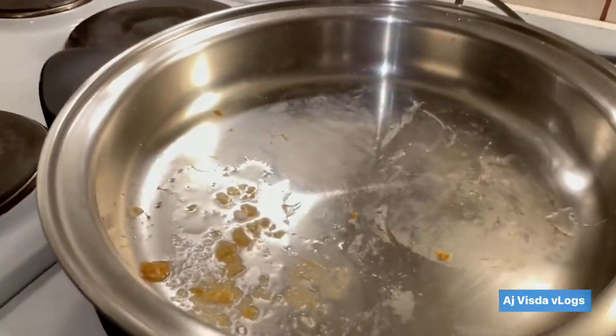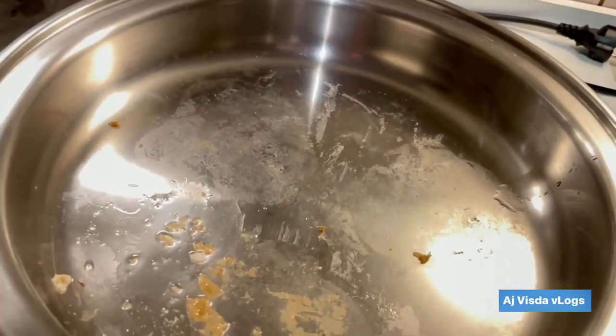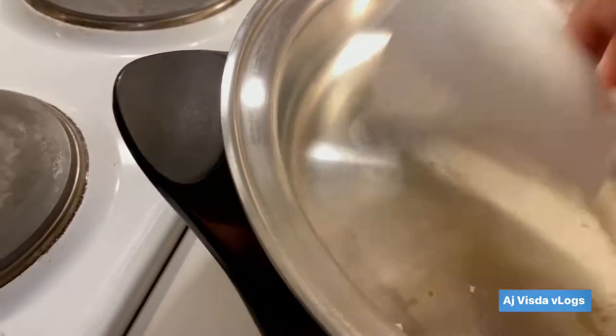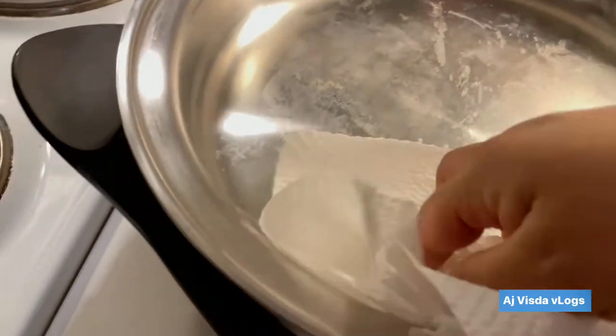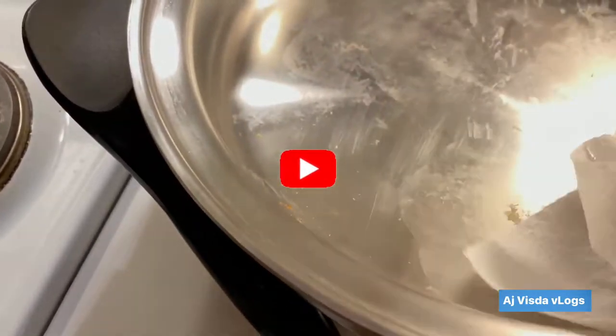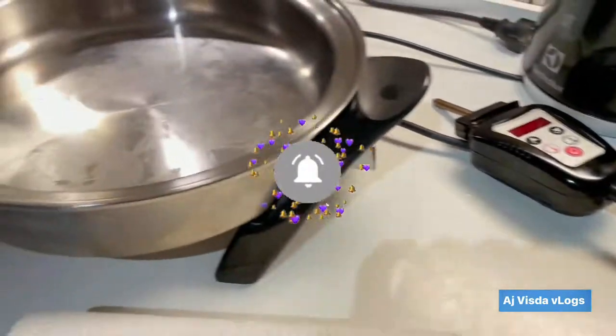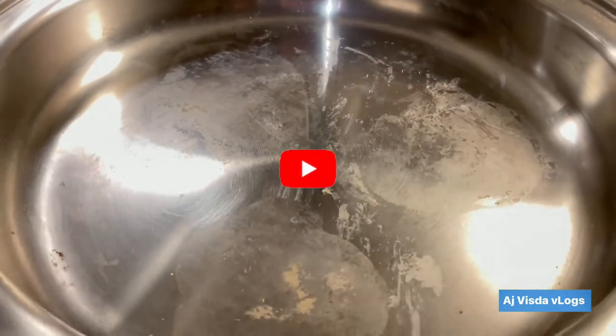Now it's easy to clean. That's hot — it's still hot. There you go. Can you see that?